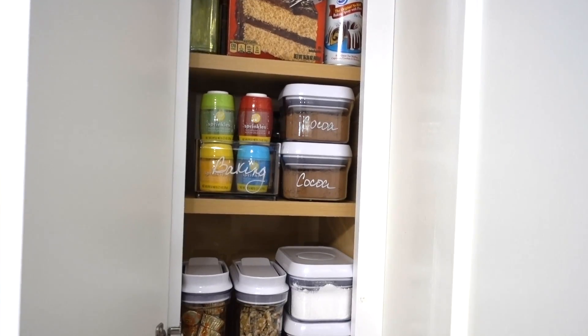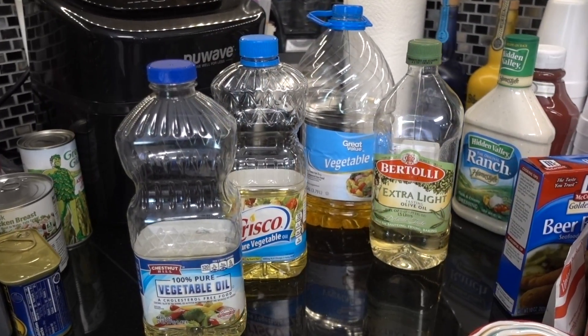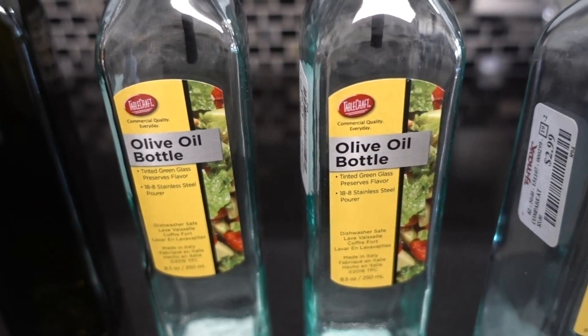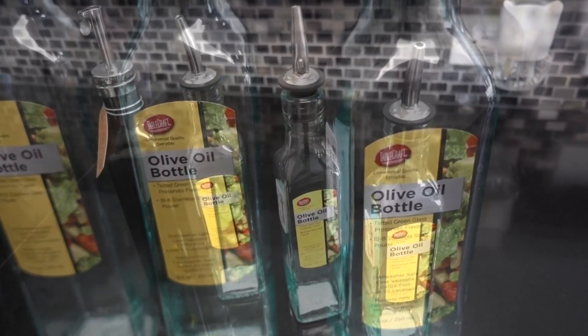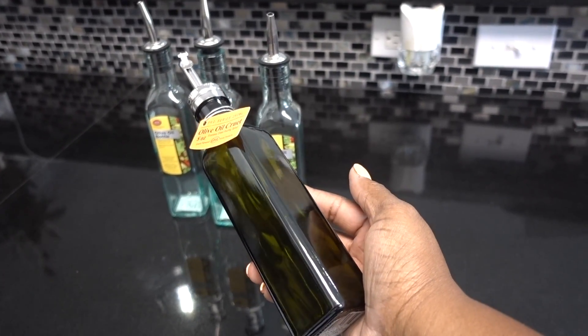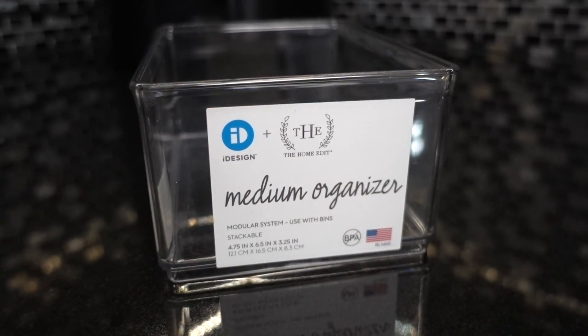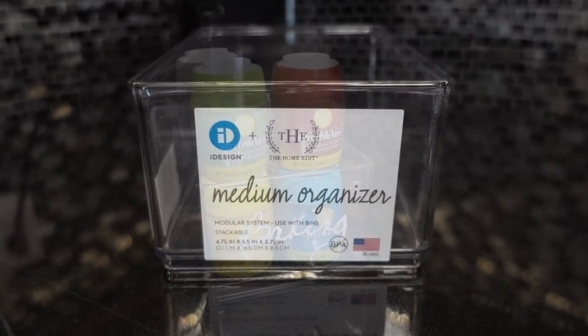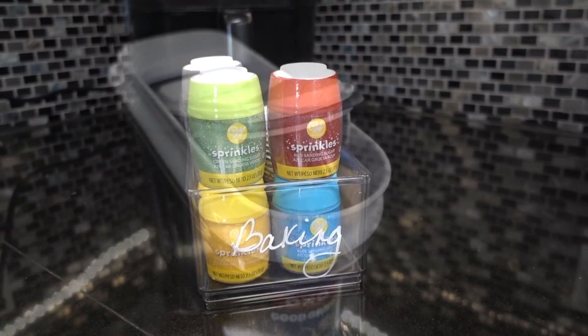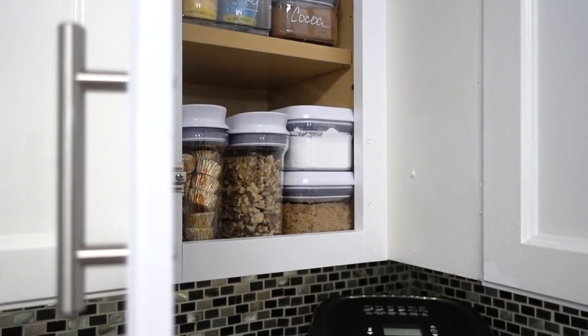The homeowner loves to bake, so I created a mini baking station. All of their oils were taking up so much room inside the cabinets, so I poured the oils into these olive oil bottles that I got from TJ Maxx for only $2.99. Having your olive oils in dark bottles will extend your oil's shelf life. The iDesign and Home Edit Medium Organizer is being used to store sprinkles, and the OXO All-Purpose Mini Dispenser is being used to hold more baking essentials.